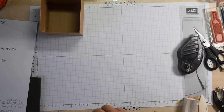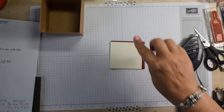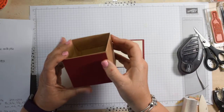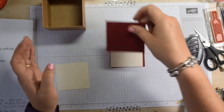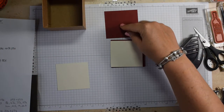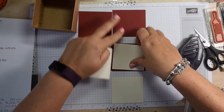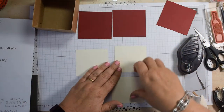Now we need some panels to decorate, which I have cut here. I'm using Very Vanilla and Cherry Cobbler, and these panels are slightly rectangular. These are 3⅛ by 2⅞, and the Very Vanilla is 3 by 2¾. I've got three of the Cherry Cobbler panels and three of the Very Vanilla panels.